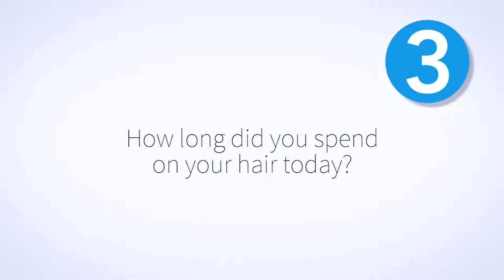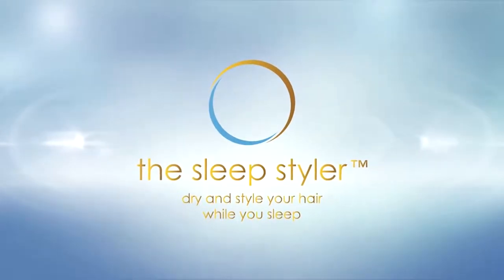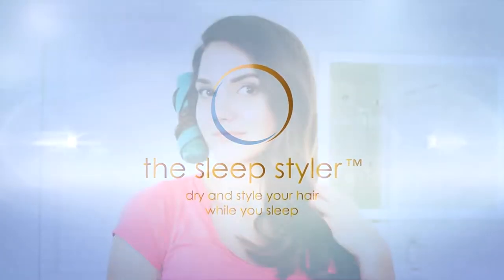How long did you spend on your hair today? Many women spend over an hour on their hair every morning. Curling and straightening with high heat can damage your hair and can be extremely time consuming. What if there was a better way? Introducing the Sleep Styler — the first product that can dry and style your hair while you sleep.